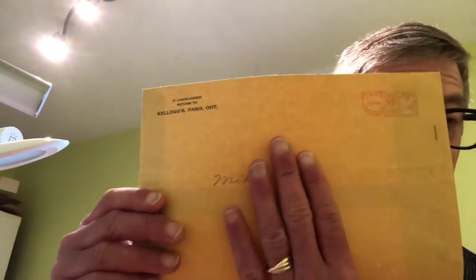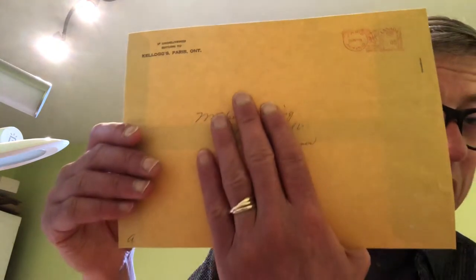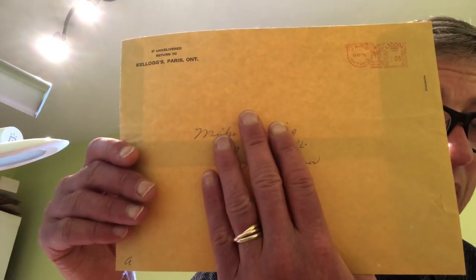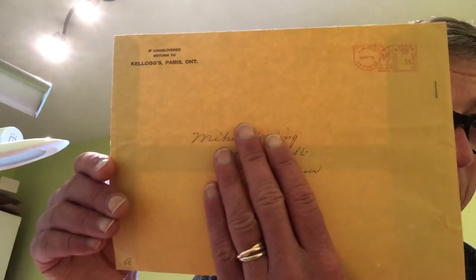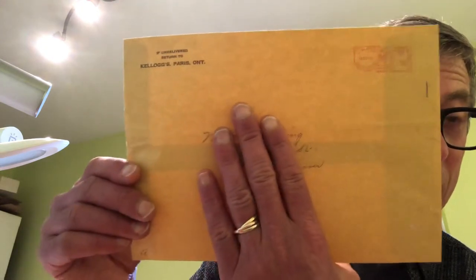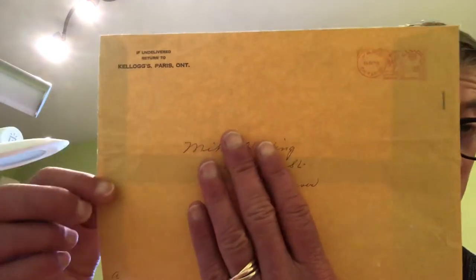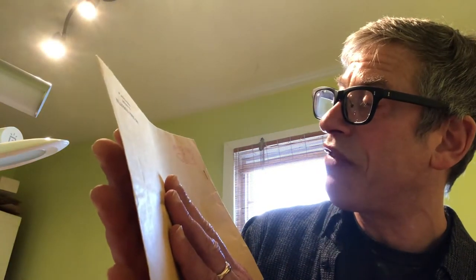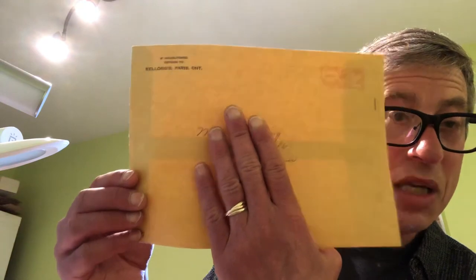I'm going to cover the gentleman's name as best I can, but as a kid he waited and waited and waited for the set to come in the mail after ordering it. He told me every day he would phone home and ask if the set had come. When you're a kid, a week seems like a month and a month seems like a year. When it finally arrived he was so elated — he kept the envelope. This is the original envelope that Kellogg's sent it to him, postmarked 14 November 1971, and it cost five cents to send in the mail.